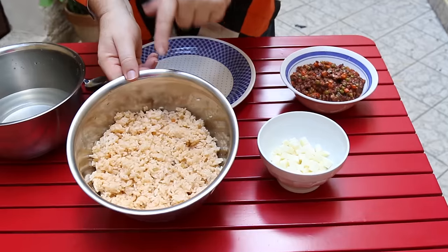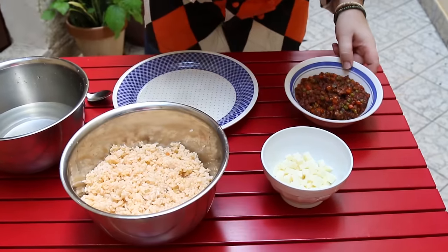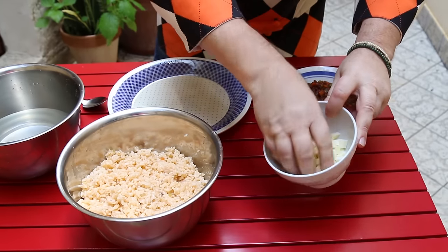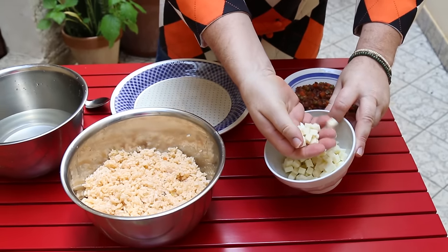We've moved out into the courtyard. We've had a bit of a rainstorm and the light is starting to fade, but everything is now prepared and we're ready to go. The rice has cooled down and I've moved it into a bowl. The ragu is looking fantastic, and the last thing we need is some mozzarella cheese which I've cut up into small cubes.